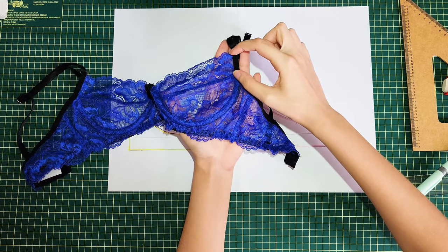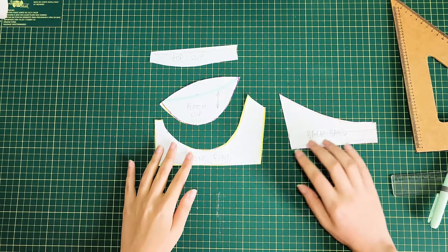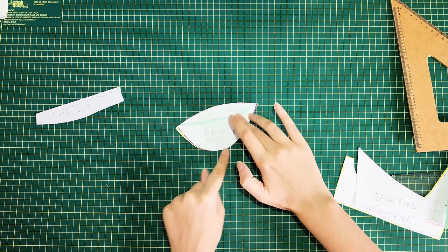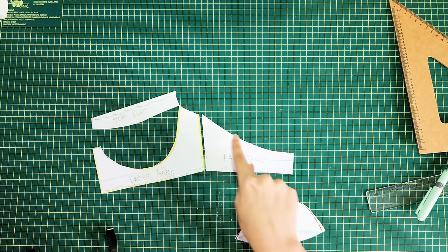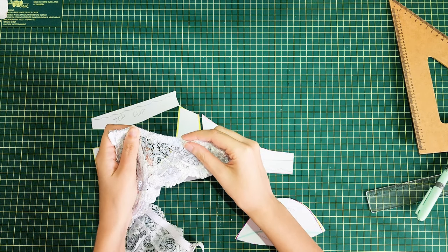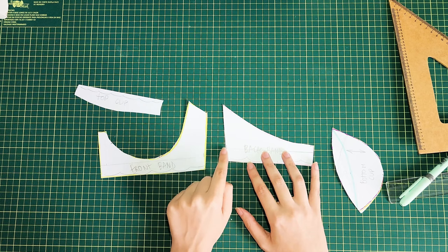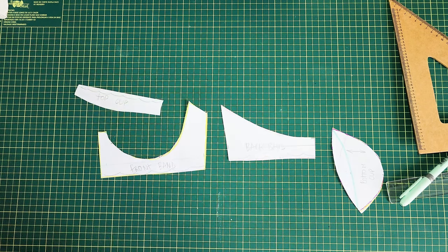For seam allowance: add 1 centimeter for the underwire channeling, 1 centimeter for the side seam, 1 centimeter at the bottom of the top cup, and 1 centimeter around the bottom cup. For the top edge, it depends on your elastic — if you use fold over elastic you don't need to add seam allowance there, but if you're using picot elastic add the width of the elastic (about 1 centimeter) because you'll fold it inside. I personally add a little less than 1 centimeter and recommend trimming the seam allowance later so it doesn't look too bulky.